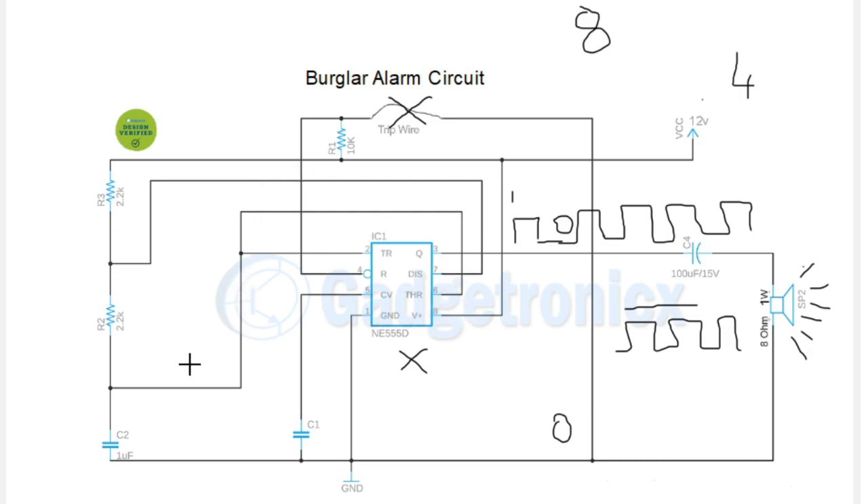To summarize: the Trigger and Threshold pins are both connected to the capacitor. When the capacitor voltage drops below 1/3 VCC or rises above 2/3 VCC, the output alternates between logic 1 and 0, producing square wave pulses. The Reset pin needs to be connected high to work, but here it is connected to ground via the tripwire. Until the tripwire breaks it won't work; when it breaks, the pull-up resistor pulls the Reset pin high, producing the square wave and activating the alarm.